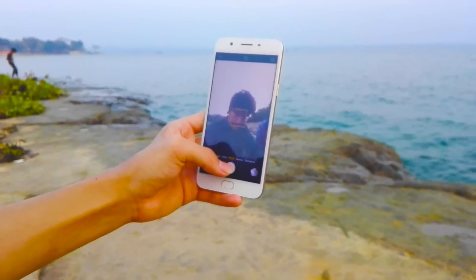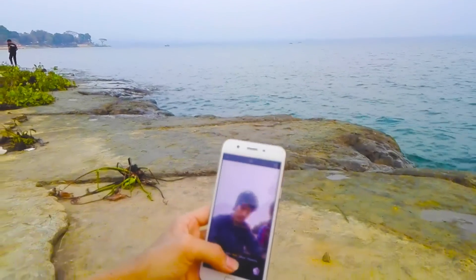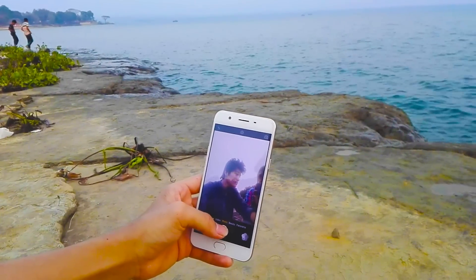The front camera can record 1080p video and there are some additional shooting modes like GIF, filters, and double exposure.